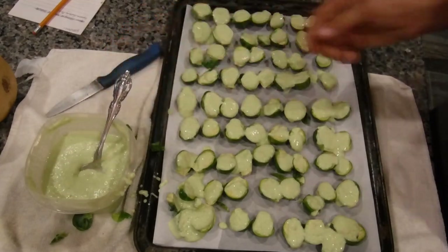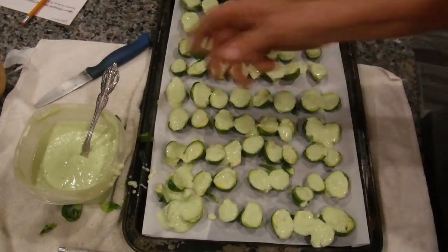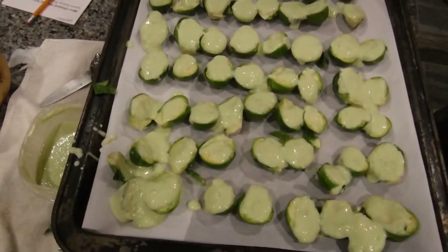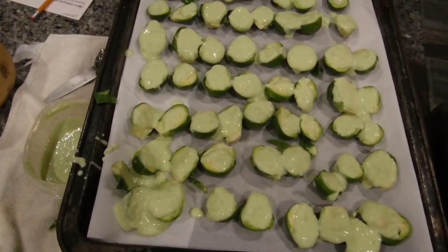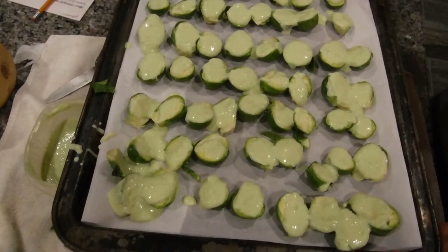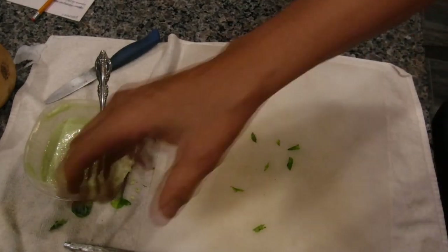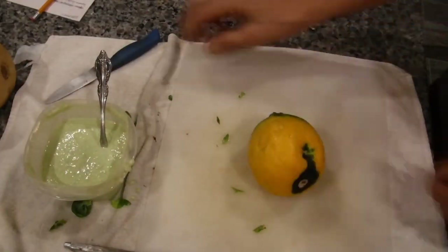Let me introduce my mother real quick. Hello Mom! Hi Gary. Okay, so that's my mom and she's watching me do this deliciousness in our kitchen. Now the oven is not ready yet — it's currently at 187 degrees, so we have a little bit of time.